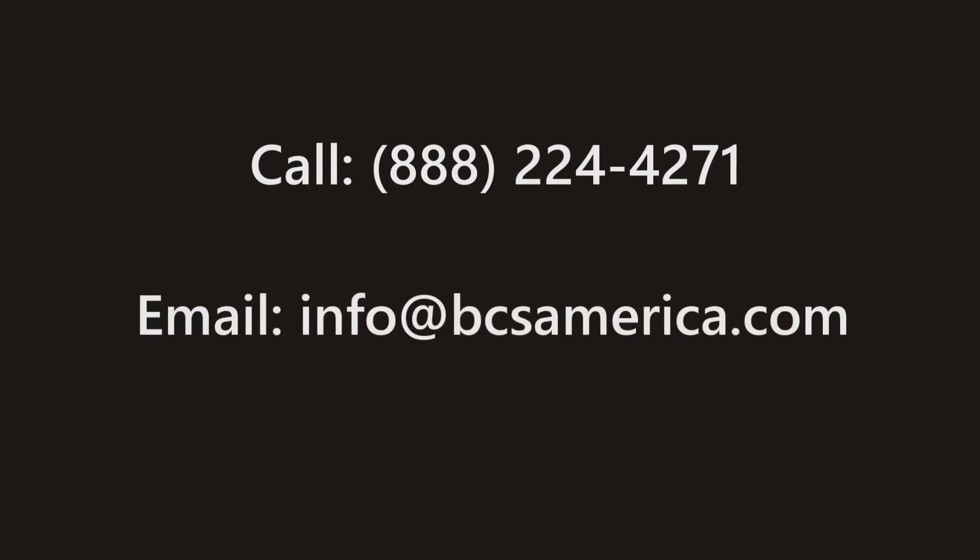In conclusion, please know that we welcome your feedback and questions. To contact us about the content of this video, please call 888-224-4271 or email info@bcsamerica.com. Thank you.